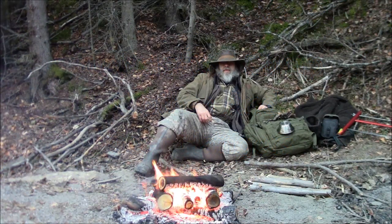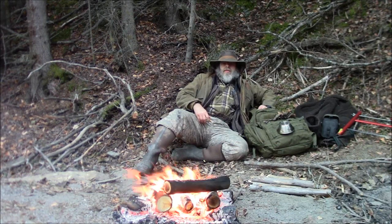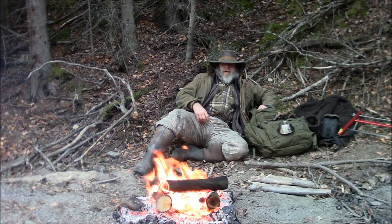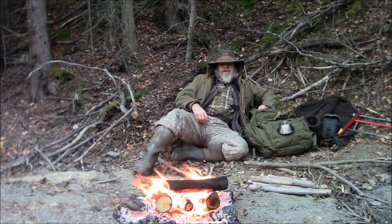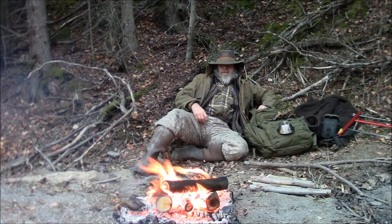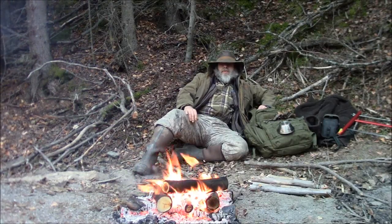Welcome to another video from Far North Bushcraft and Survival. A while back, I was on a hunting trip and Charlie, the fellow I was with, a buddy of mine — we had this nice camp set up with a wall tent made out of inexpensive poly tarps that you can get at the hardware stores. Charlie had made this tent; it was a fantastic tent. We had a wood stove in there, a fire out front for cooking, and a tarp over the top to keep the rain off.